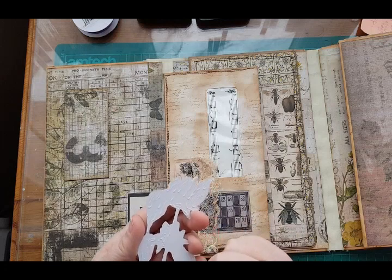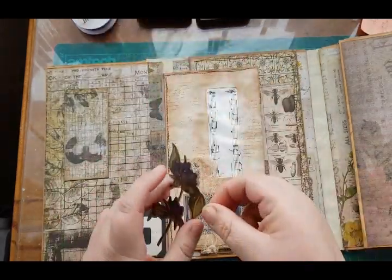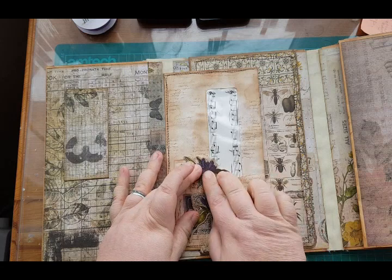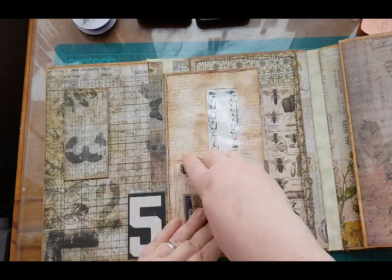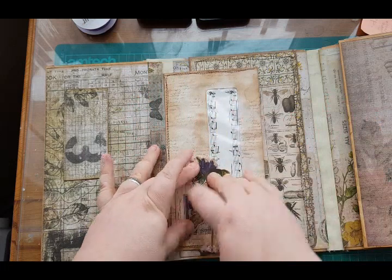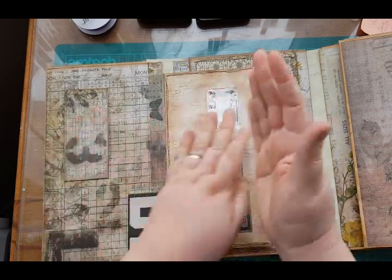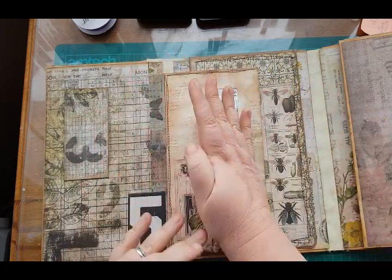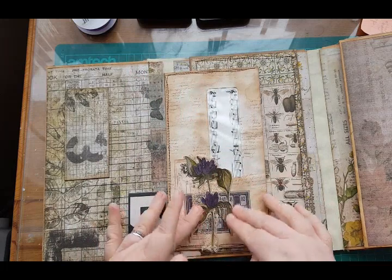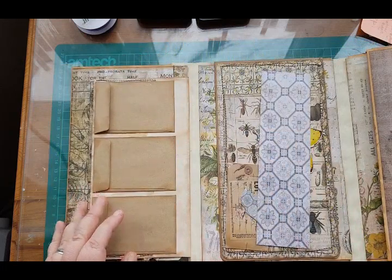Let's just stick this one down and hold that in place for a bit. Yeah, that's pretty much all I would do on that, just to kind of break it up. I think Gina might have put a pocket on the one that she did, I'm not sure. There we go.